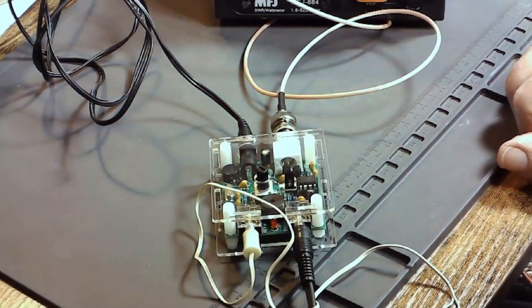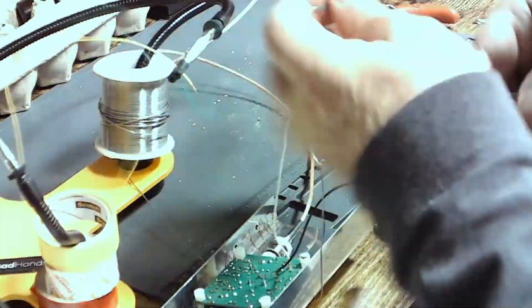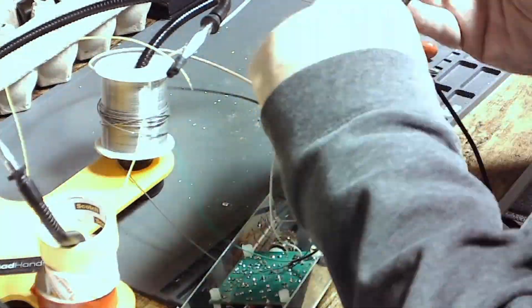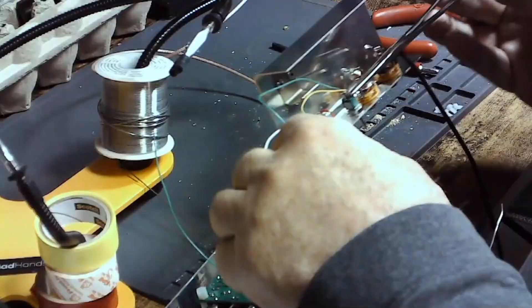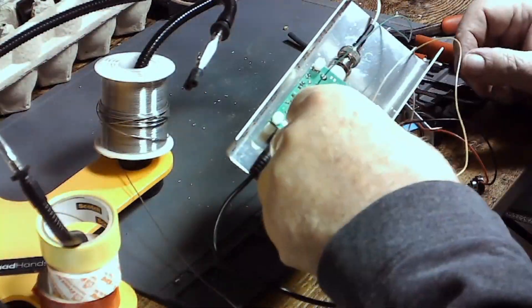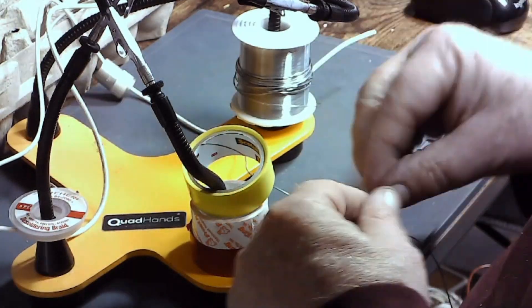I haven't given it a real dynamic test yet, and that's by putting in some actual signal, so we'll try that here in a moment. At first it looked like everything was going to fit in the U-channel, but I discovered it wouldn't, so I had to go to plan B. We're going to make a little antenna for this thing.